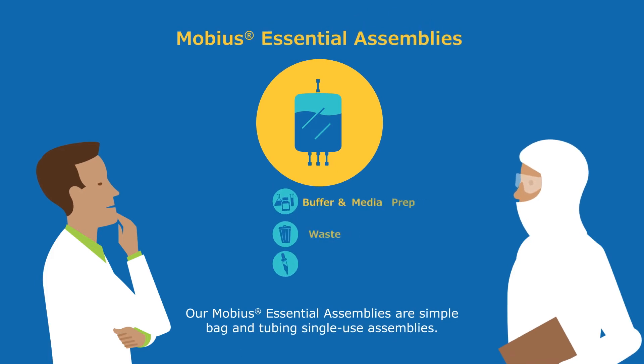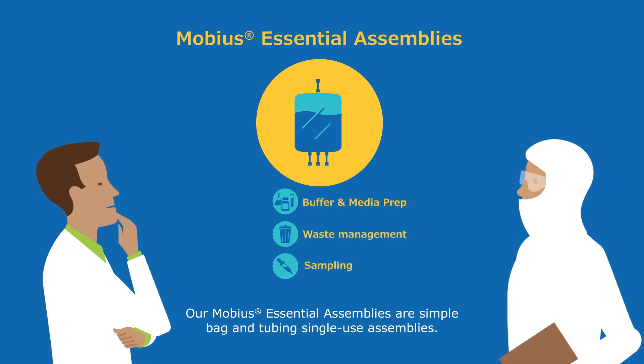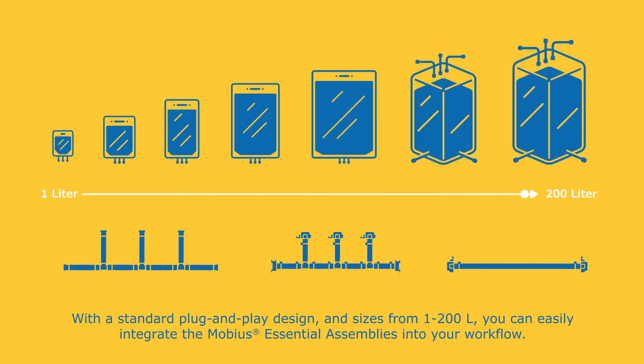Our Mobius essential assemblies are simple bag and tubing single-use assemblies. With a standard plug-and-play design and sizes from 1 to 200 liters, you can easily integrate the Mobius essential assemblies into your workflow.